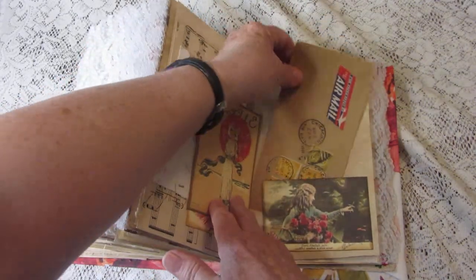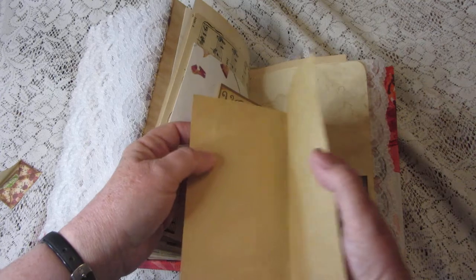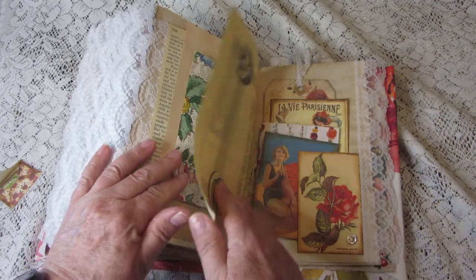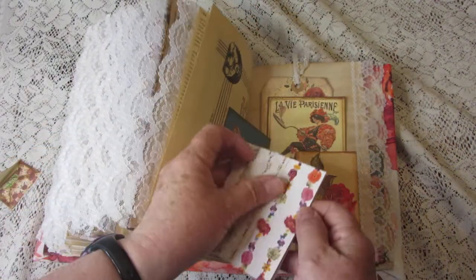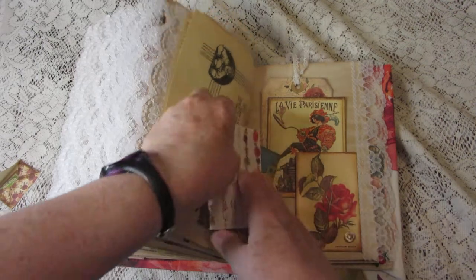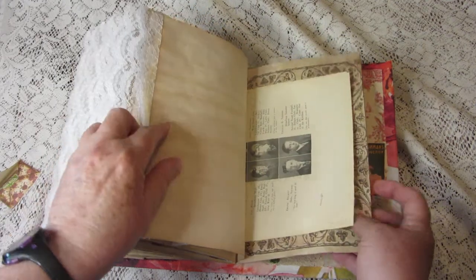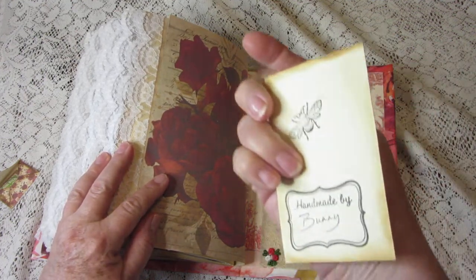Lovely journaling cards, there's a vintage airmail envelope — well, it's part of an envelope, not all of it, just part of it — but it has really neat postage on it. More wallpaper, more journaling cards. Here's another little mini notebook, little teeny tiny, for your teeny-tiny writing. And a frivolous picture. Here we have the back cover — circus girl with my stamp on the back.